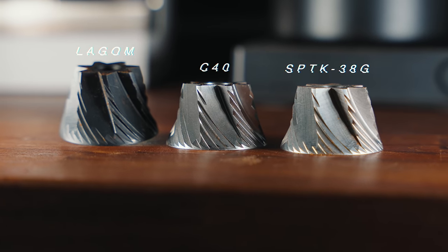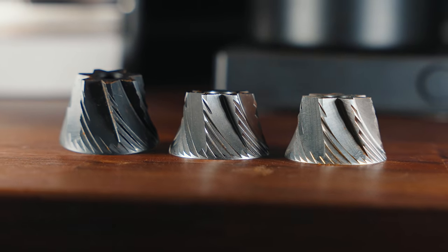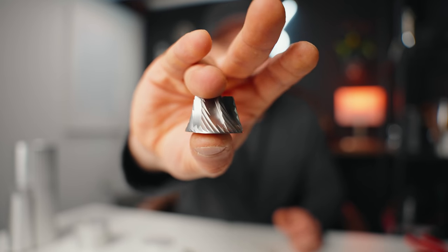This is a 420 high nitrogen stainless steel, very similar to the Comandante C40. This is the Comandante C40 burr — the nitro blade — often known as one of the best conical burrs for filter coffee, for the sweetness and overall profiles that it creates.